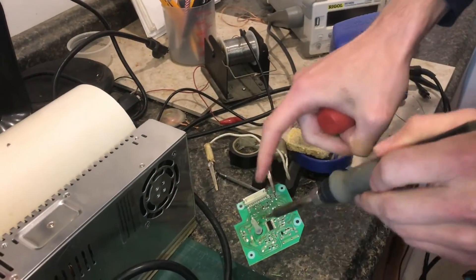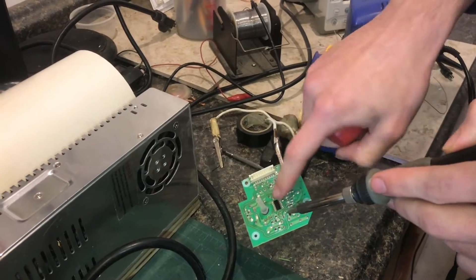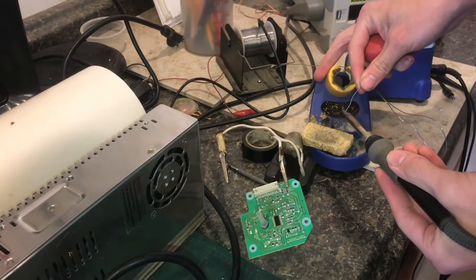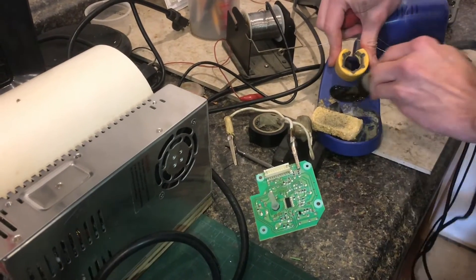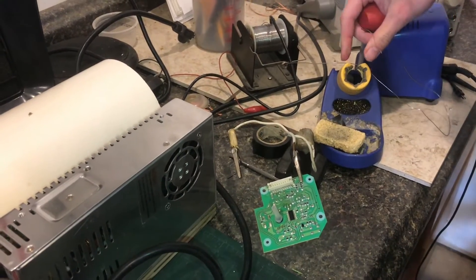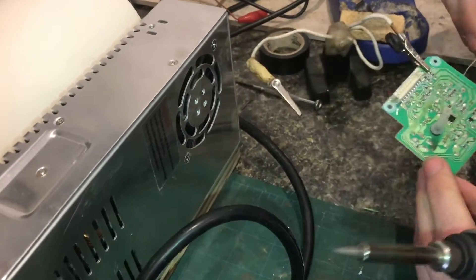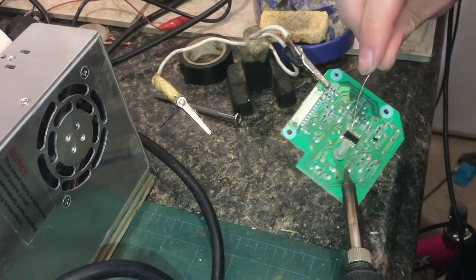I was starting to melt the silicone with the hot air, and I think it would damage the pressure sensor, so I'm going to use the soldering iron. It's going to be very tricky to get all of the pins heated up at the same time, but at least that way the heat will be more directed to the contacts that I want.